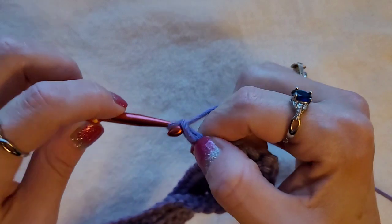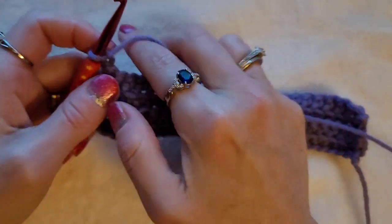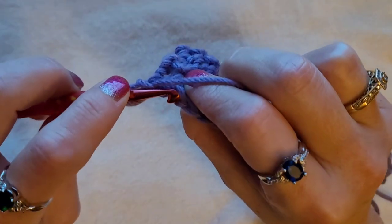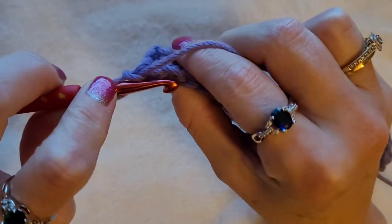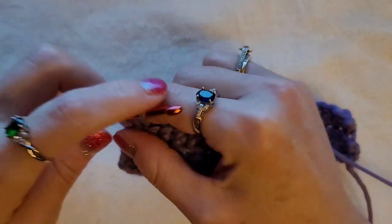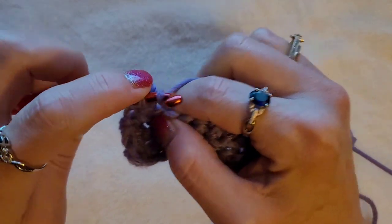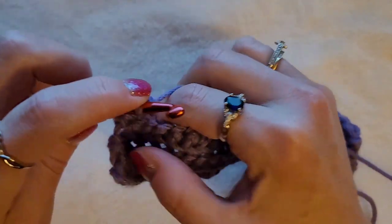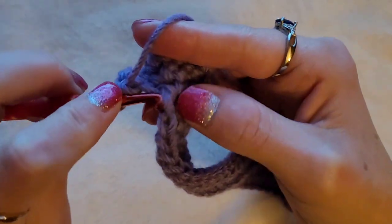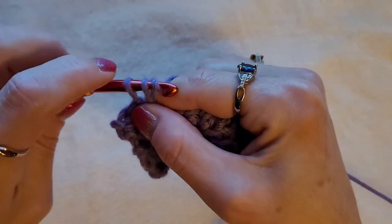Then you chain one always at the end and turn your work. Skip this one and in the second stitch go in the back loop only — single crochet. Insert your hook into the back loop only, pull up a loop, yarn over, pull through two. If you're going in the back loop only, pull up a loop, yarn over, pull through two.